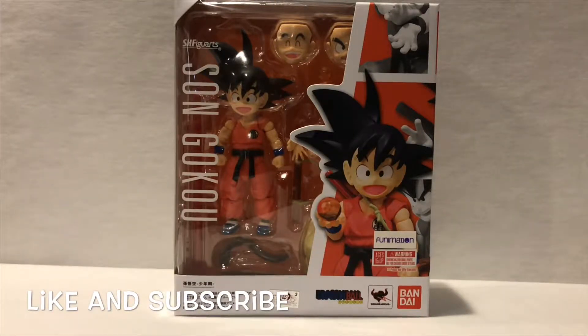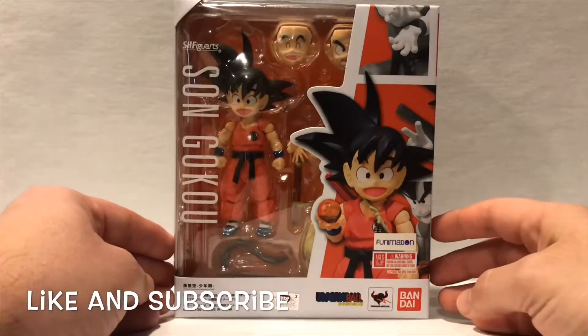What's going on guys, Mr. Domo back at it again. I wanted to do a video on the SH Figuarts Son Goku, aka Kid Goku from the original Dragon Ball series. They started doing the original Dragon Ball characters — so far they have Kid Goku, Master Roshi, and Bulma. Kid Krillin should be coming out pretty soon. I have Kid Goku right here and as you can see we still have the new style art box from SH Figuarts.